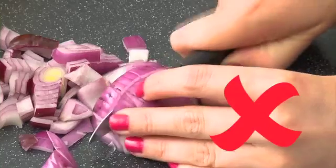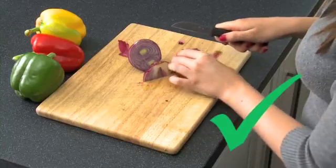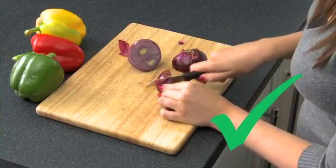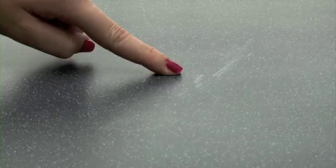In order to minimise scuffs and scratches, never cut directly on the work surface. Always use a chopping board to protect the work surface. Heavy crockery sliding across the surface can produce fine scratches which will be more noticeable on darker colours than on light. Minor scuffs or scratches can be easily removed with a moist Scotch-Brite pad, applying pressure in uniform circular motions.